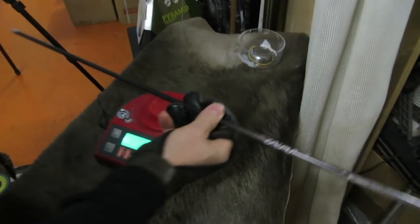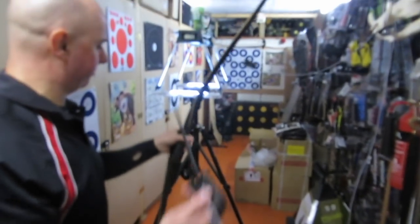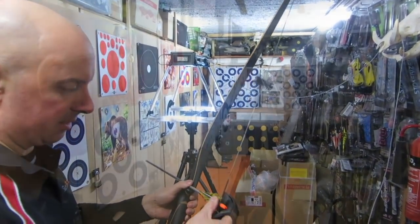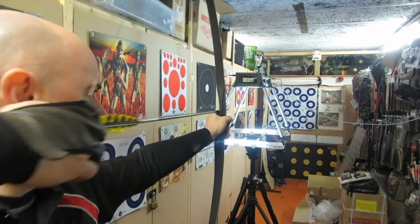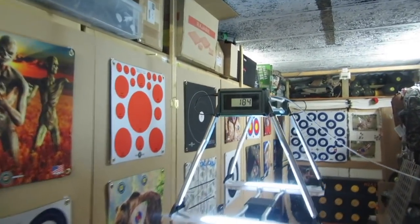170 feet per second. Because I really like these arrows even though you can't buy them — the Victory HVs. I can't even remember what they've replaced them with. Check out Silver Archery, I'm sure they'll tell you. And that is 376.45 grams — it's a full length arrow, 400 spine. I mean 125-grain poles. 184 feet per second.